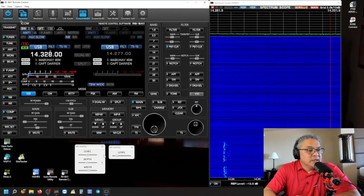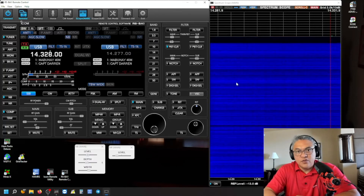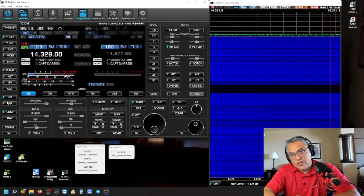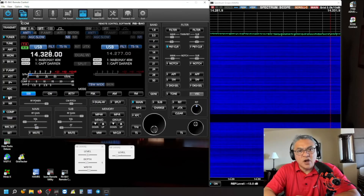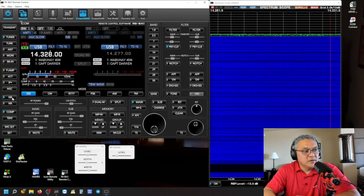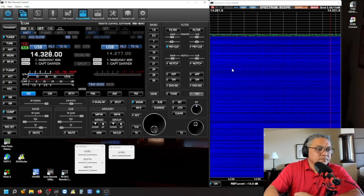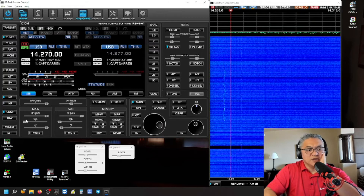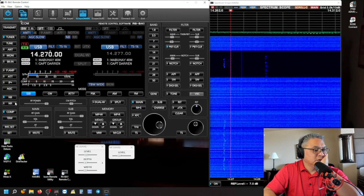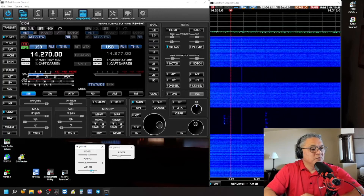That is how I use my noise blanker for pulsating type noise. Let me demonstrate it again — noise blanker is off. Noise blanker is on. Wow, you guys hear that? Goodness gracious, that's really strong. I'm going to adjust the width.